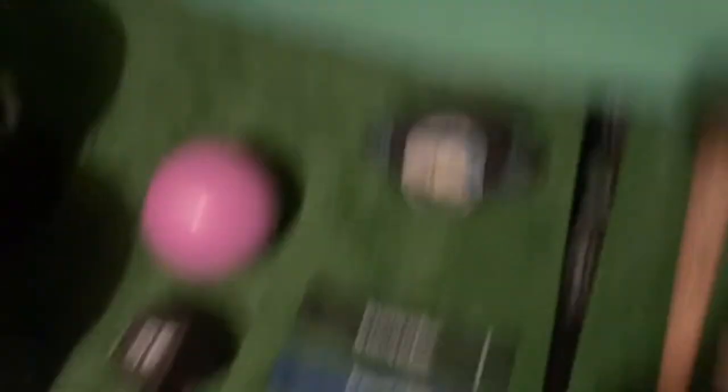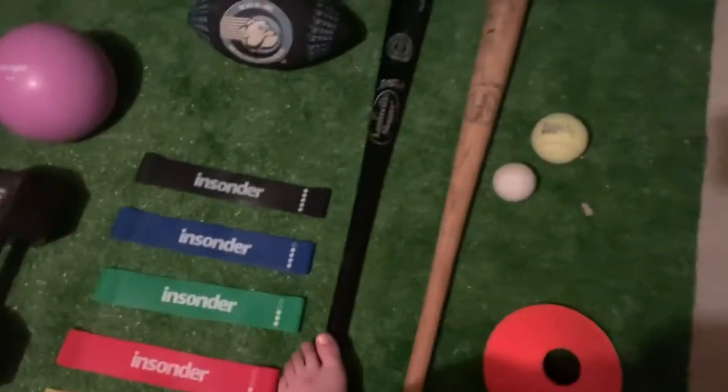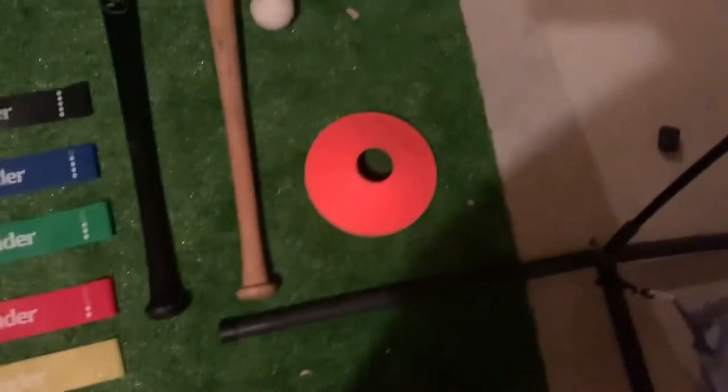Then we got the five stretchy bands and a football, and two baseball bats — this one I use to swing with because it's heavier than this one, and this one I hit with. And then we got the lacrosse ball.